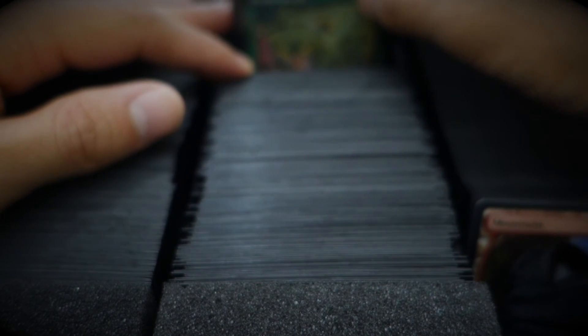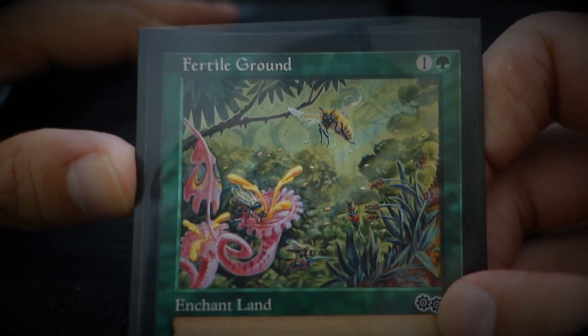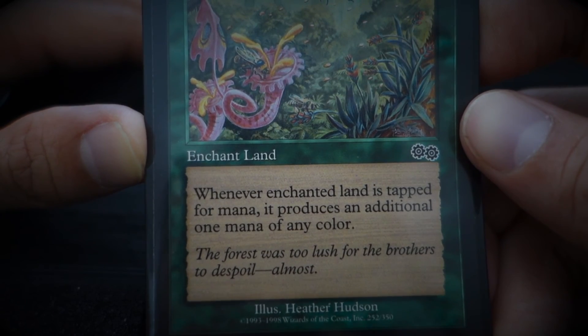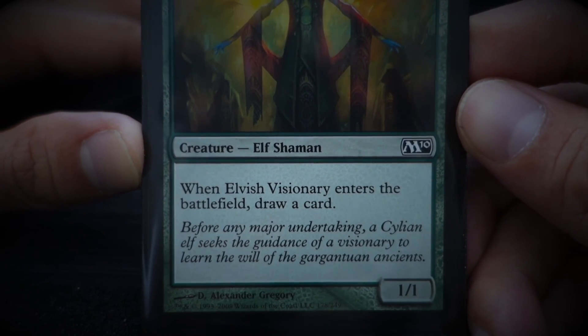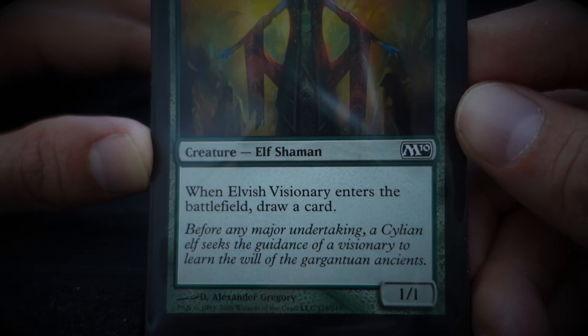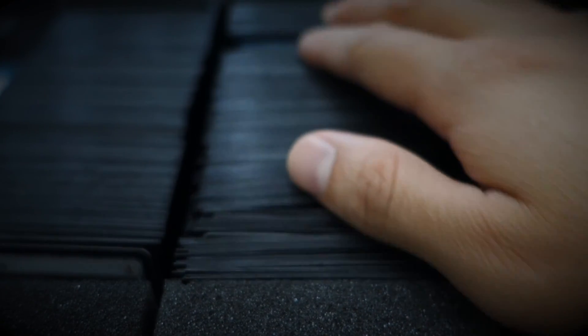I'm just gonna do a few more and end the video — my camera is not going to last. Fertile Ground — 'The forest was too lush for the brothers to despoil. Almost.' Let's finish off with Elvish Visionary — 'Before any major undertaking, a Zillion elf seeks the guidance of a visionary to learn the will of the gargantuan ancient.' We've only gone through about this much — there's still another couple cards here, and then the whole other side, and these are all just lands on this side.